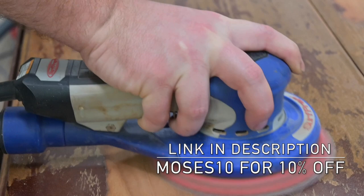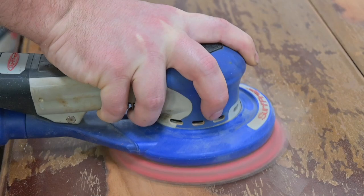We are using our Surf Prep sander here — I'll put a link in the description below. We also have a coupon code for 10% off of any purchase on the website.